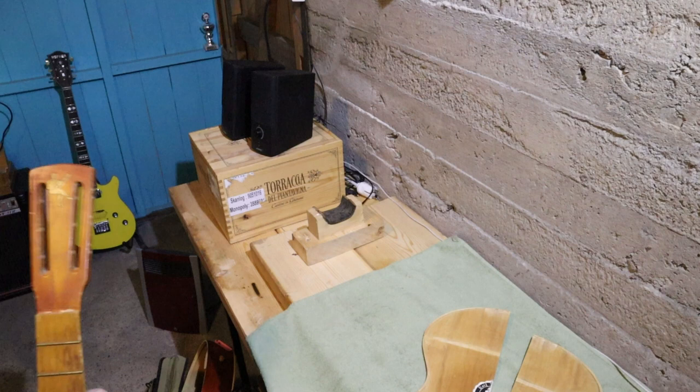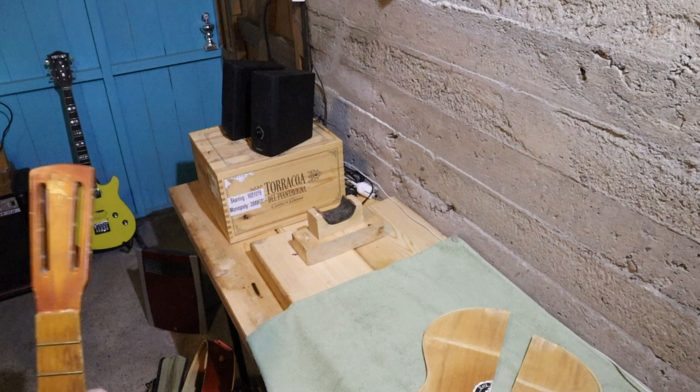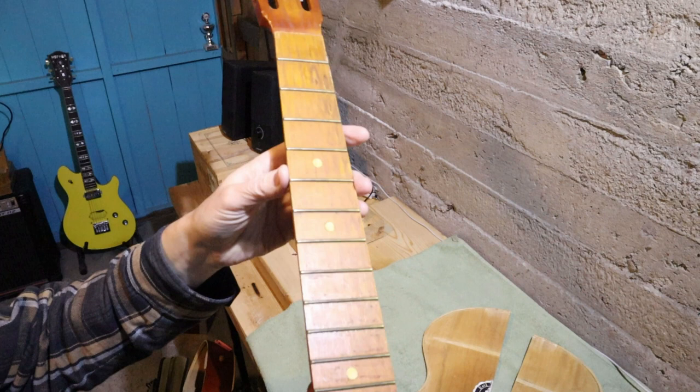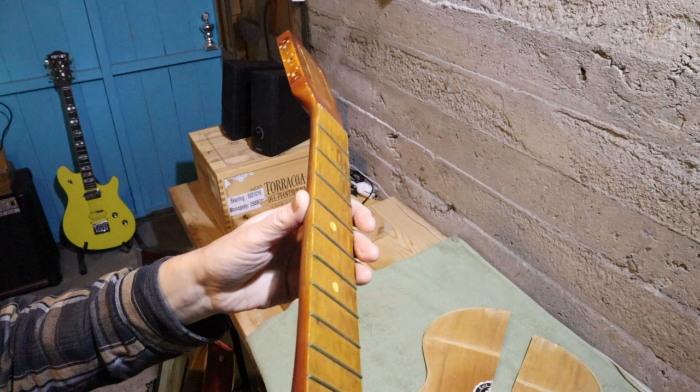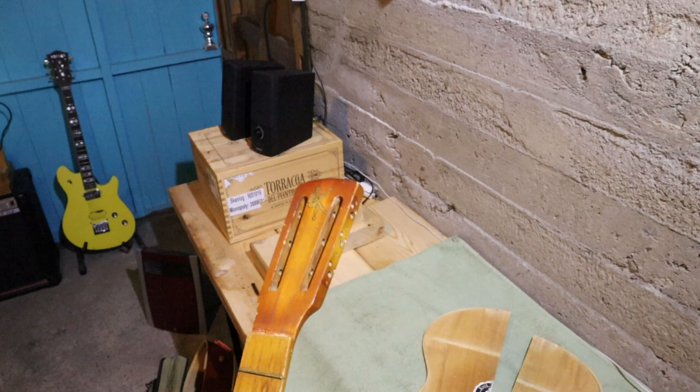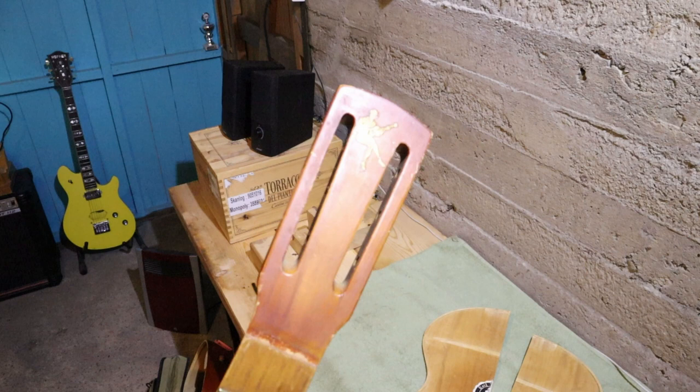I'm doing this as a favor to a guitar repair friend of mine who's overloaded at the moment. Here's the neck — the frets are brass-colored, don't know if that means they actually are brass. The neck, I don't know what it's made of, could be maple — maple does grow in Scandinavia. And there's the logo.